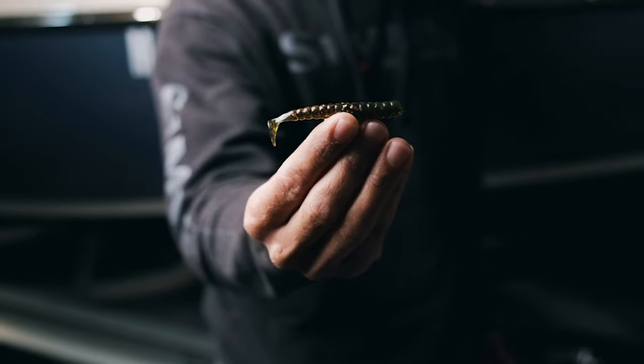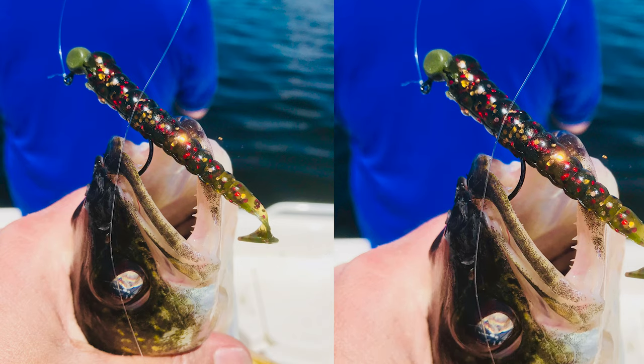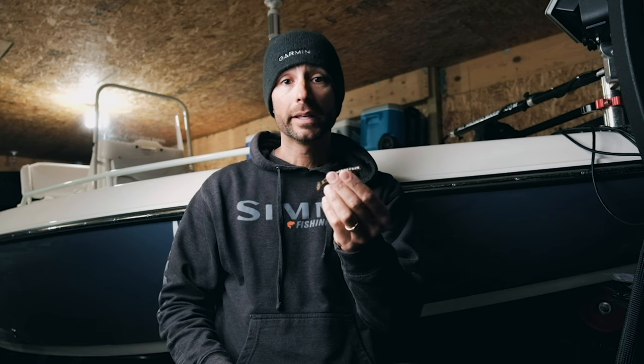The slider grub is this simple — it's a three-inch plastic. This is one of my favorite colors: the black red gold flake. We pair that with an eighth ounce to a quarter ounce jig head. A lot of guys can't believe we fish that light, but a lot of times the lighter the jig you can get away with, the better the results.